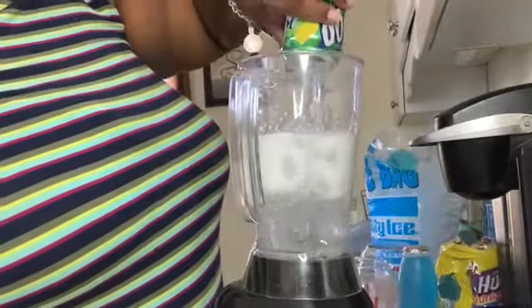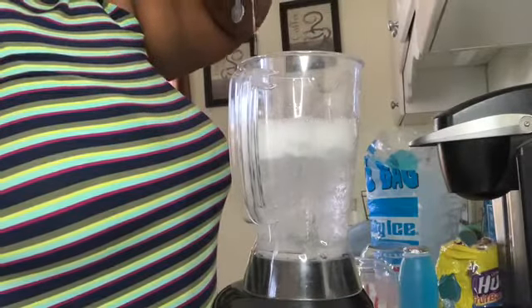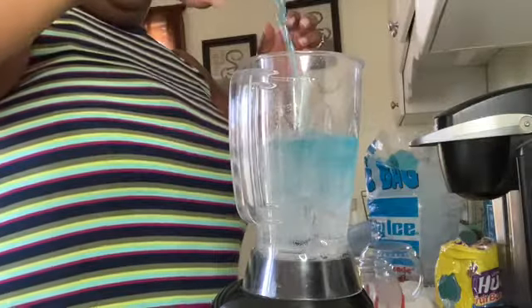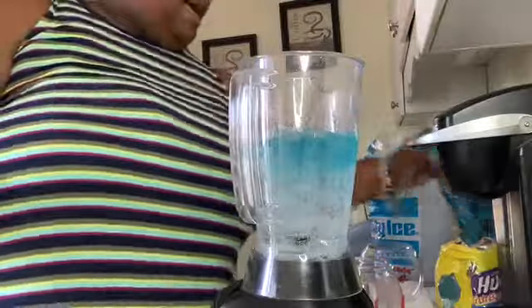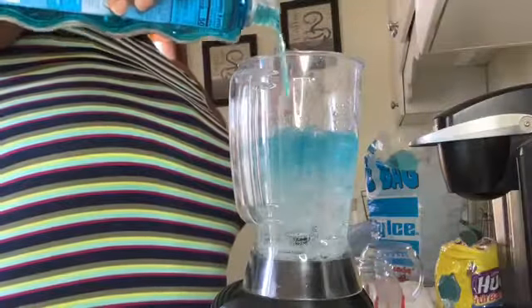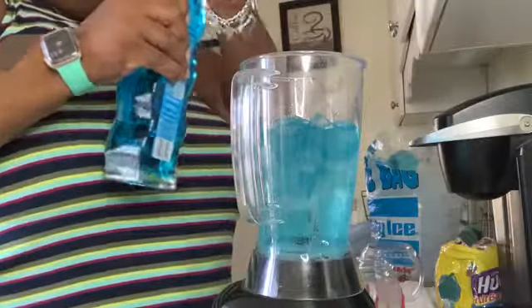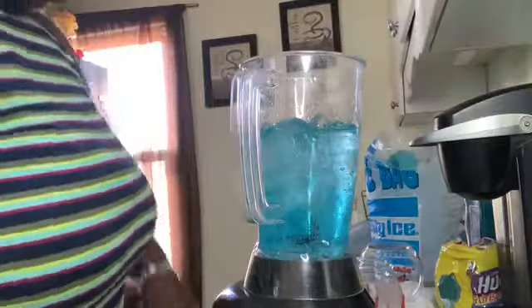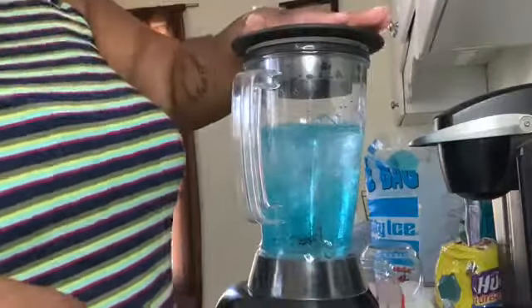I'm going to put some ice in our blender and put one can of citrus pop. I'm going to put a couple of squirts of this huggy juice just for the light blue coloring, and then we're going to use Roses cocktail infusion — put a little of that in there, you really don't need much.